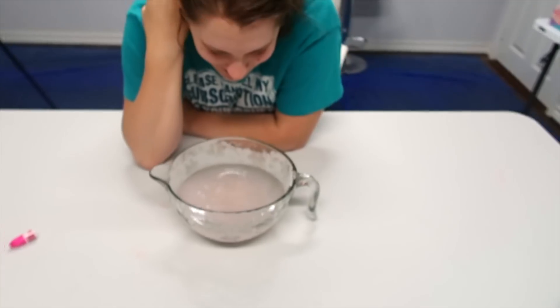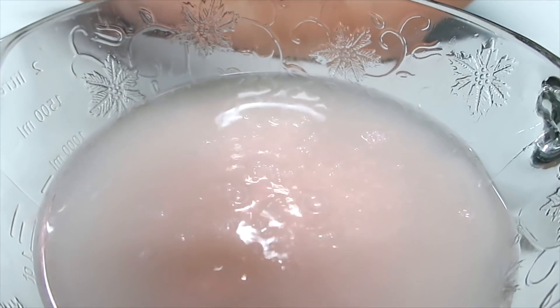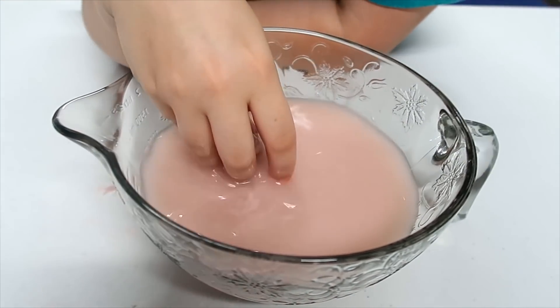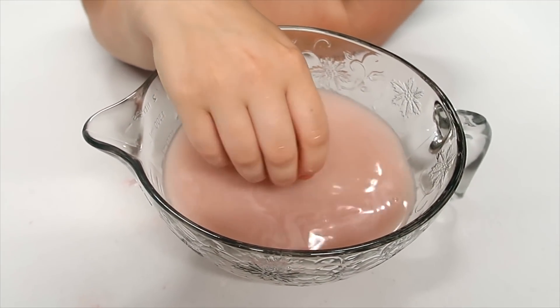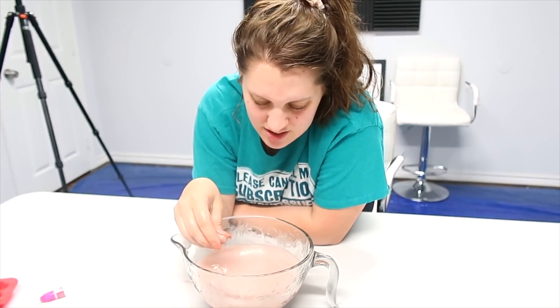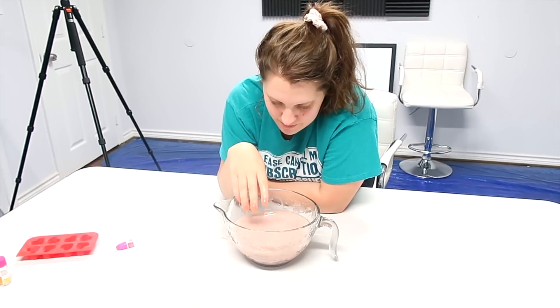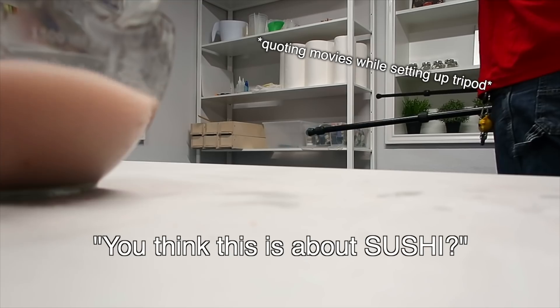Again, underwhelming. If I take my finger and run it across the top, the mica is gonna stick to my skin. The water - this is probably the worst final result on any kit I've ever done. At least with the lip balm kit you had a usable lip balm at the end. At least with the water candle you could actually light it and it floated. Those soaps looked pretty good. This is just disgusting - it looks bad and it smells like baking soda in water. So let's break down this kit. This is the worst night of my entire life, bar none.